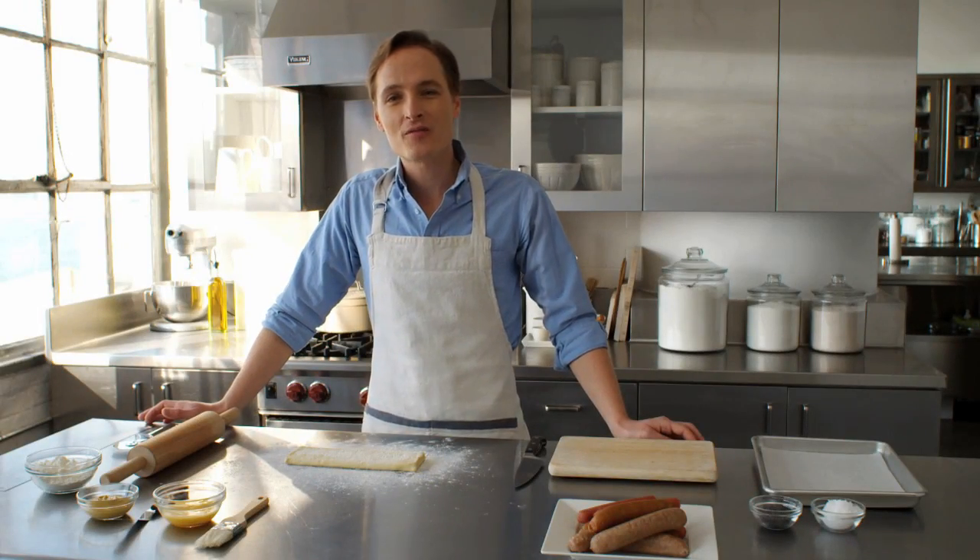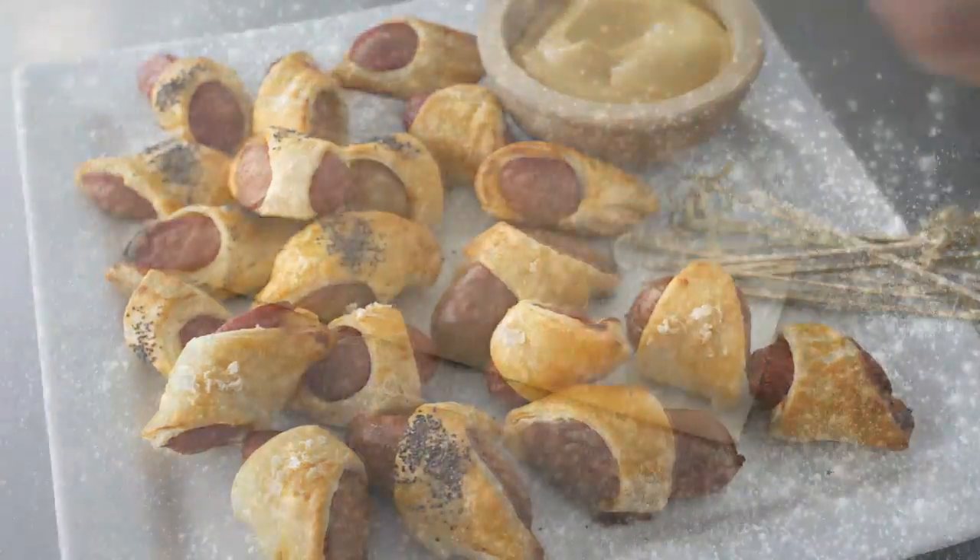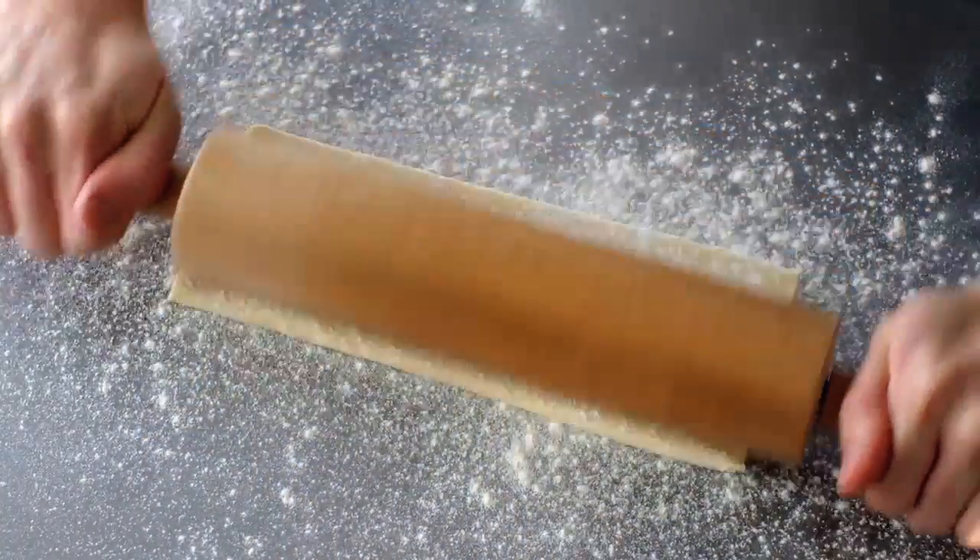Pigs in a blanket are the perfect party food — bite-sized, you can make them ahead, and they're everybody's favorite. Start with a sheet of puff pastry that's thawed, and roll it out into a 12-inch square on a lightly floured work surface.